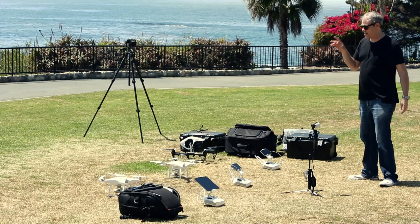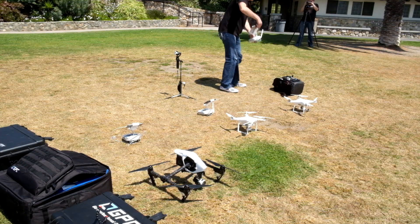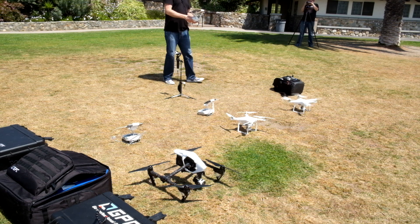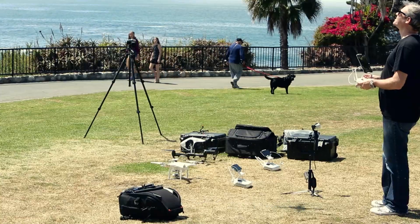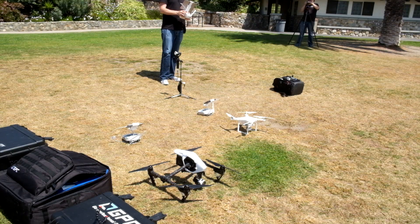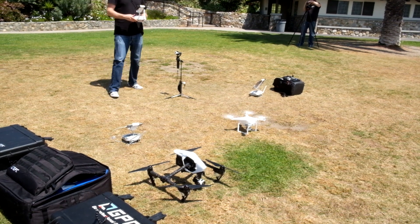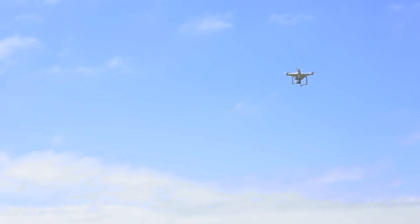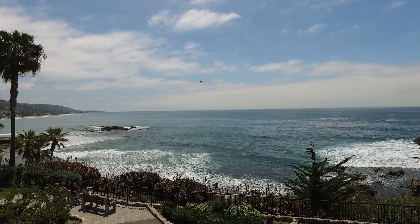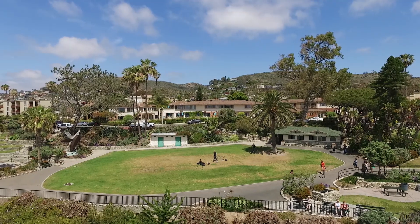What I'm going to do is go from the one with the most battery to the one with the least battery, and of course the Phantom 4 will fly the longest. So let's get the Phantom 4 up in the air. Okay, Phantom 4 is up — let's get the Phantom 3 up in the air, and let me start recording video. And let's get the Inspire 1 up in the air.